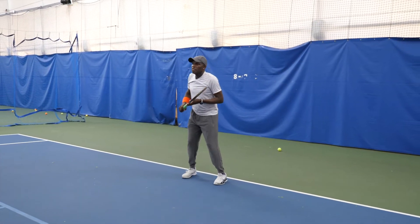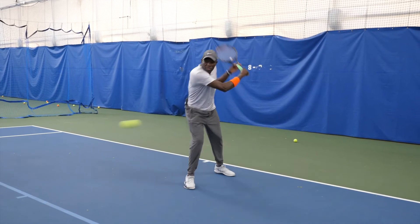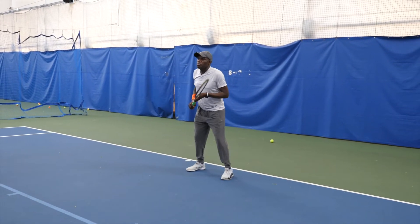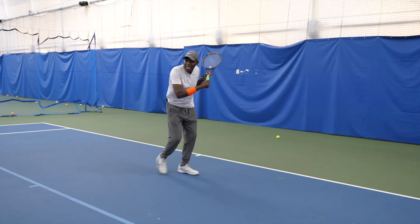Low ones first. It's important to stay low — notice how the knees are bending every time you hit.